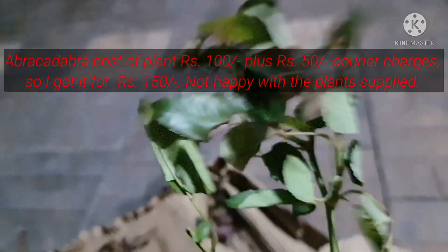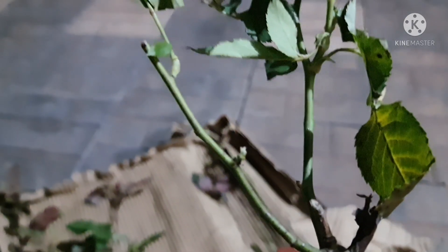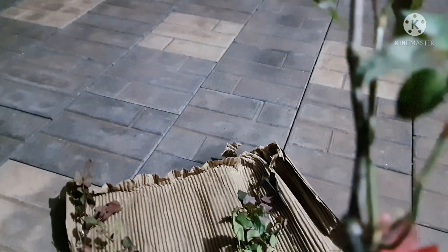This plant again is Abracadabra — I would not pay 100 rupees for this. Viewers can have a good look and decide whether it is worth buying. This is a really very poor plant. Fragrant Plum — you can see there is nothing there, nothing at all.